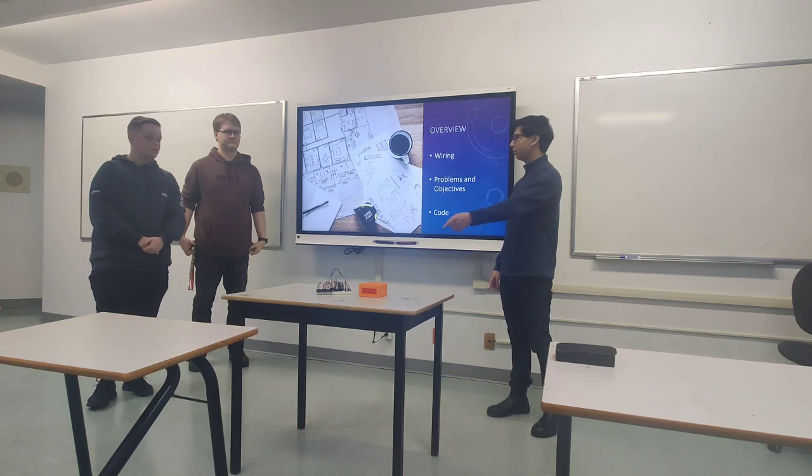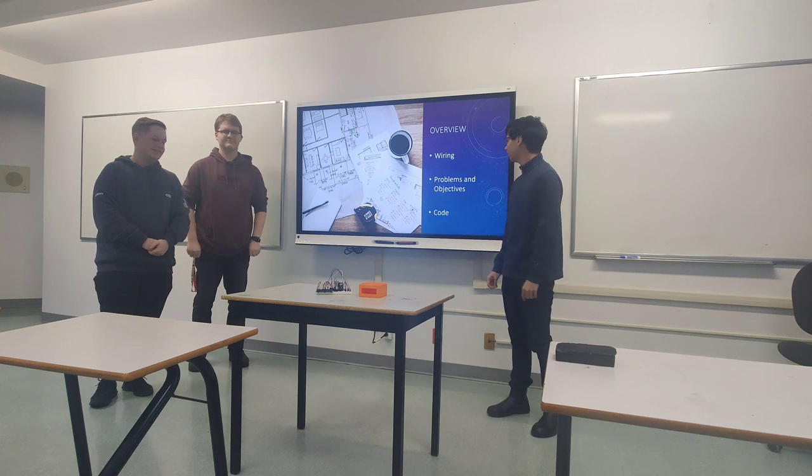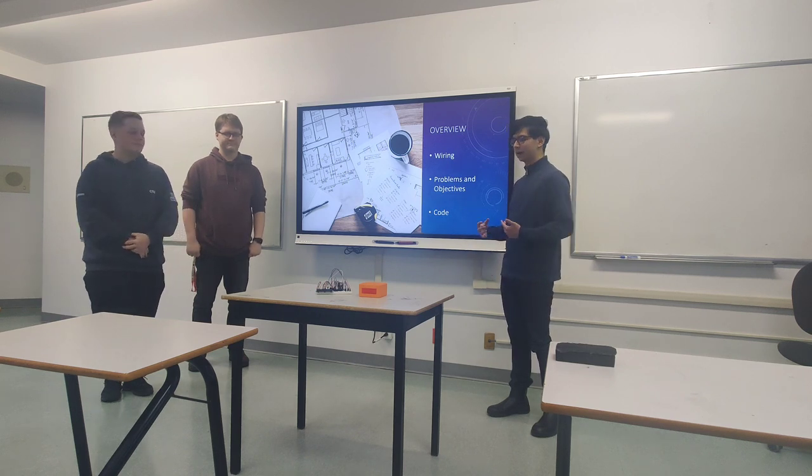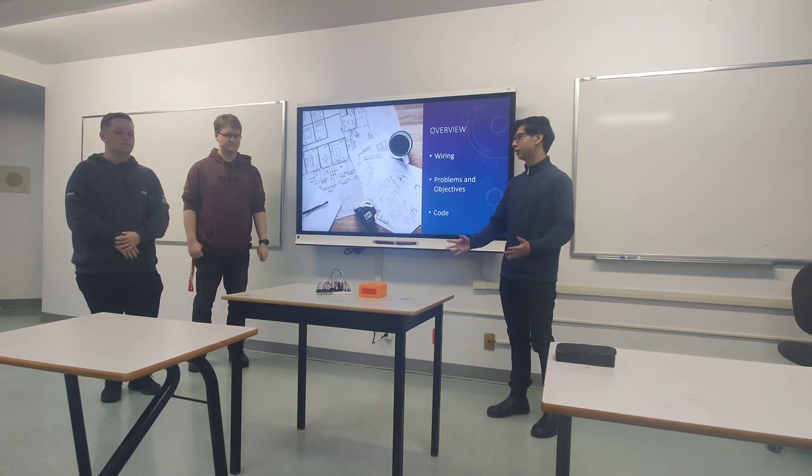We 3D printed a box, but we didn't get the dimensions right — the breadboard was too big to fit. Some of our objectives were around how we wanted it to look and some of the functions we wanted it to have.